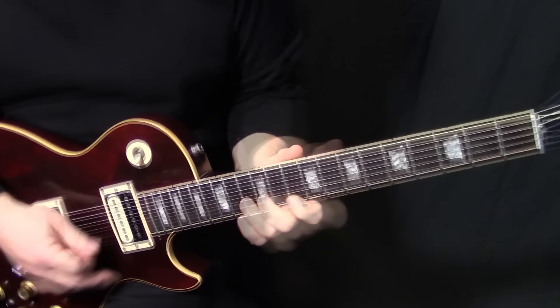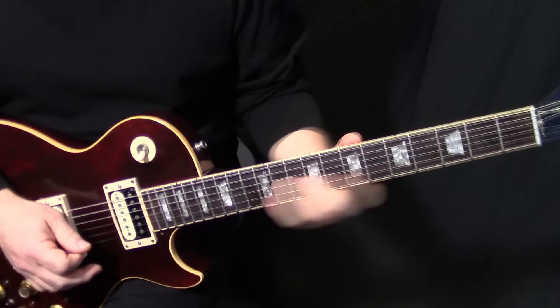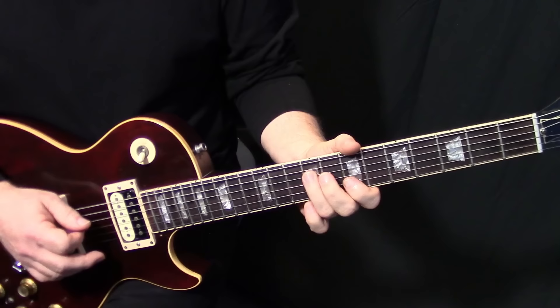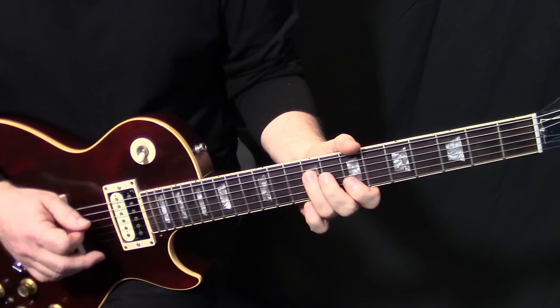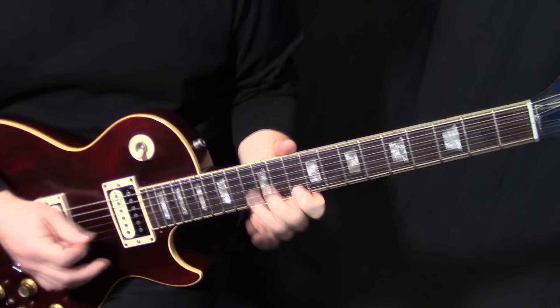Then we're going to do this lick on E10, E10 and B13 — just that, again like a Chuck Berry thing. Then we go: just a slide down from G11, G9, G7, and then D9, D8. Make sure you get that and don't miss it — get the B flat.